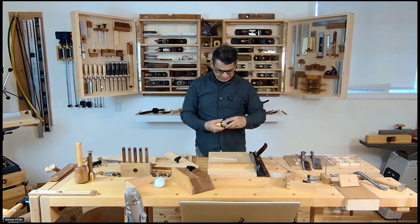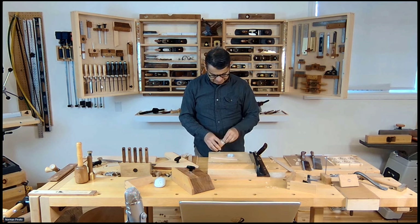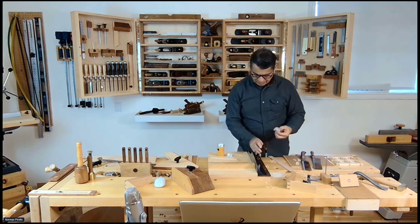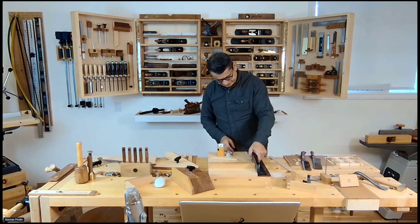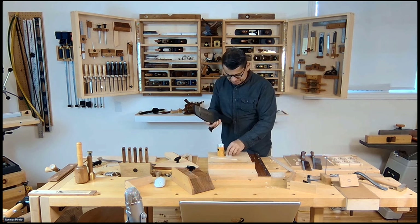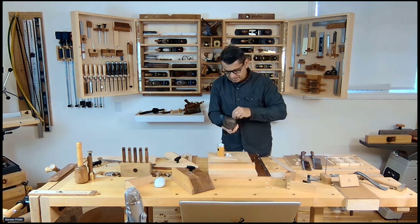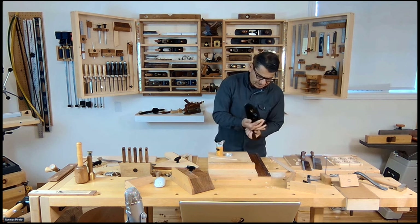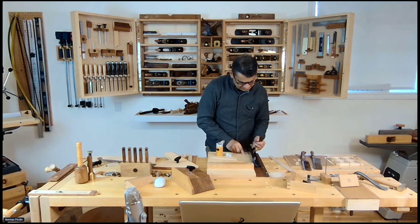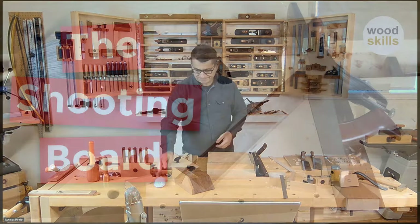A wax block keeps your planes lubricated and keeps rust away. I tend to wipe it on the sides — in this case it is the bottom — so the plane glides better. I really take care of my tools because, as I mentioned earlier, I like to only purchase tools once.